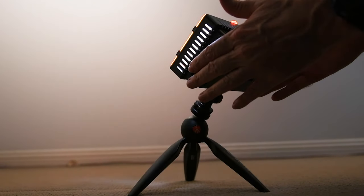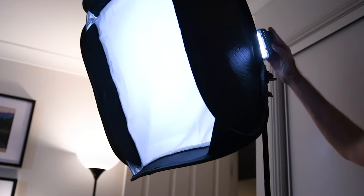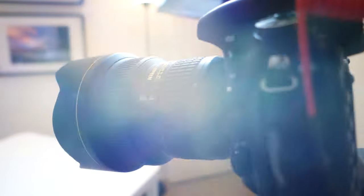Some brand new lights, some little extra touches, and it's lights, camera, YouTube.